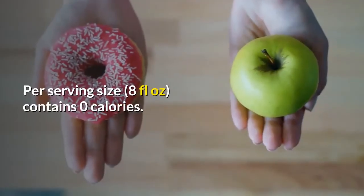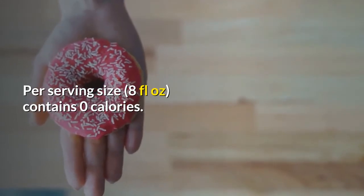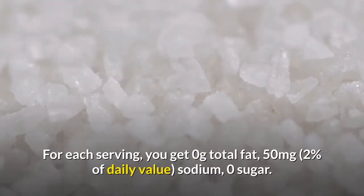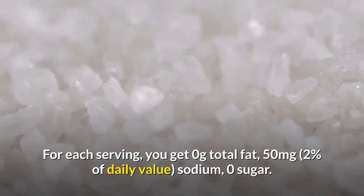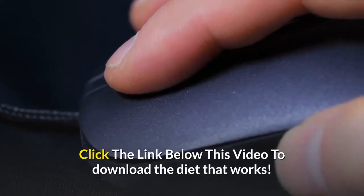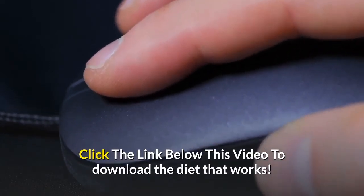Per serving size, 8 fluid ounces contains 0 calories. For each serving, you get 0 grams total fat, 50 milligrams sodium, and 0 sugar. Click the link below this video to download the diet that works.